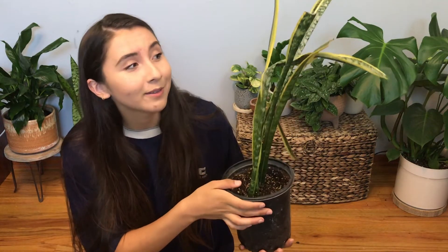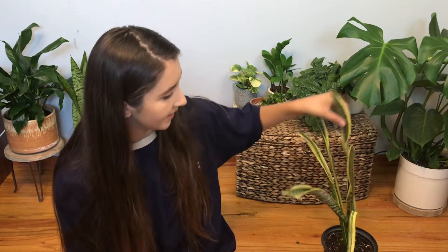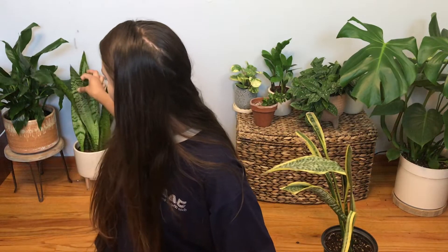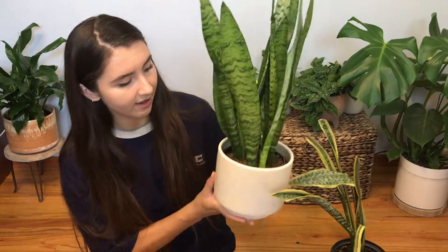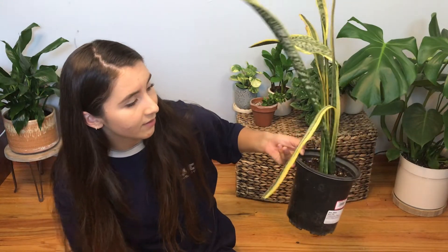Hey guys, it's Erica. Right here I have my snake plant that I found outside, left to die. I just wanted to give you an update on how it looks — not good. It does not look like it's doing good. It's very floppy still. I'm probably going to end up cutting this leaf because a snake plant really should not be able to do that. I actually have a healthy snake plant right here — I can show you how it's supposed to look. So this snake plant is thriving, looks beautiful, has some baby leaves sprouting out. This one is flopping everywhere and it's ripped in half right here.